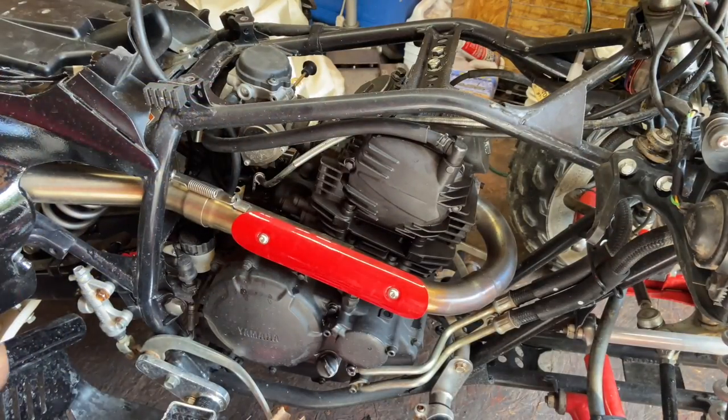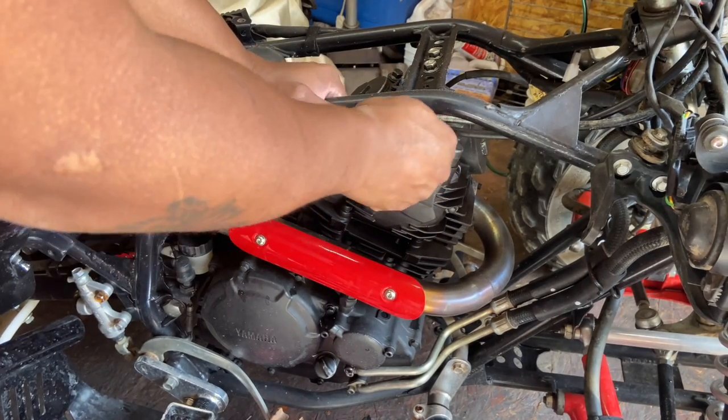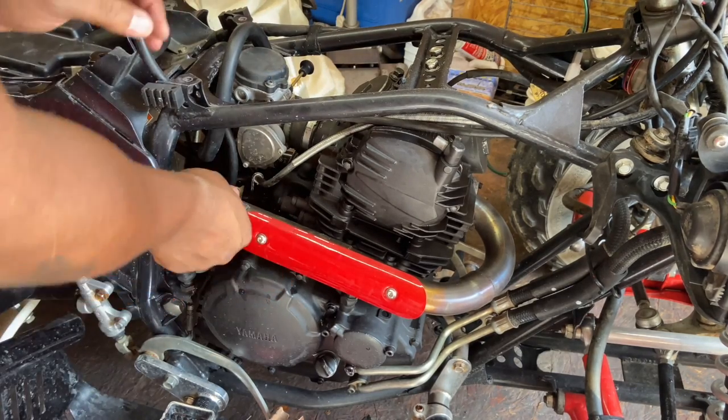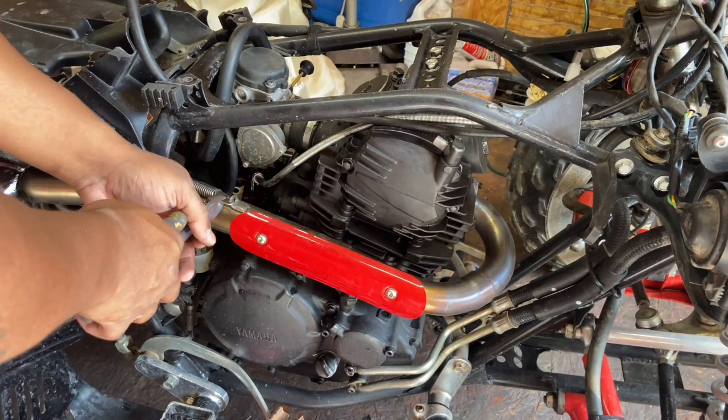This is just a little more of the disassembly process. We're going to take off some of these hoses here and get them out of the way. Hopefully I don't have to take the carburetor and everything out once I get this off. Going to loosen this spring up.